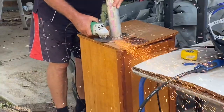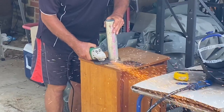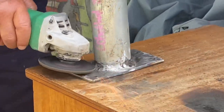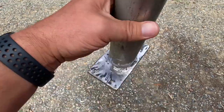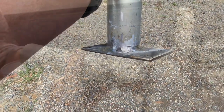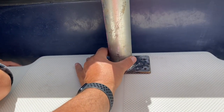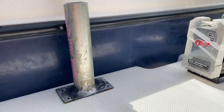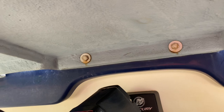Tidying up that little bit of weld there, making it a little bit neater. That's been ground down just to make it look a bit better. So essentially now that's all welded - that'll be put into place under there like so, and bolt it through the bottom.